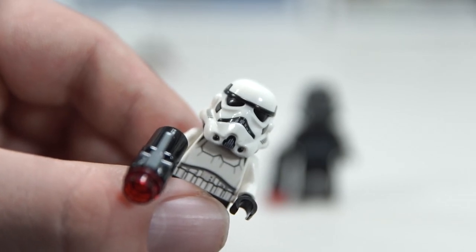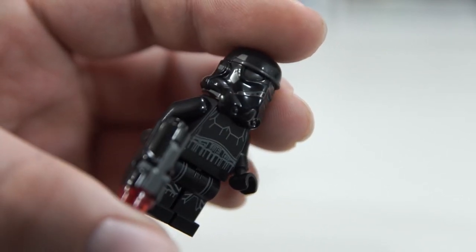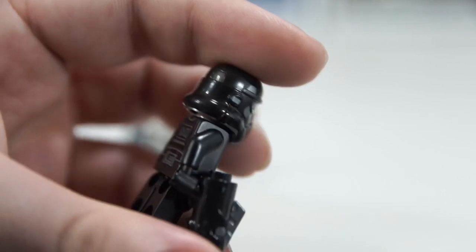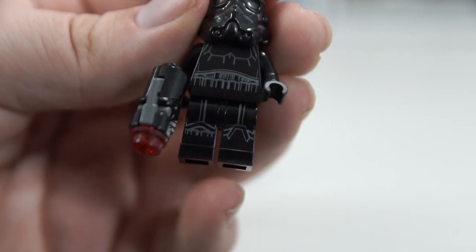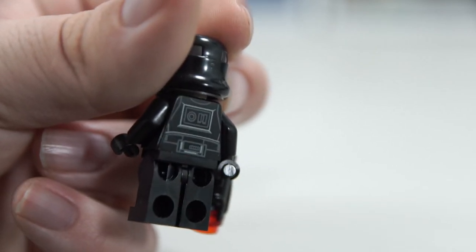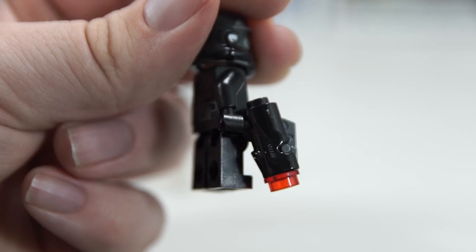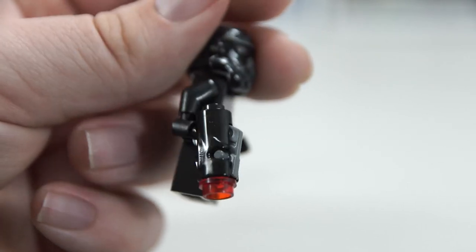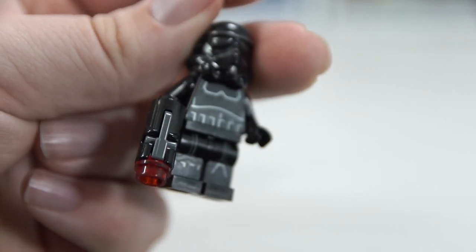The shadow stormtrooper is a really sick figure. The under-mold in the helmet — which makes up the eyes — is almost like a really dark gunmetal, super subtle but it works so well. The rest of the printing is that same silvery gunmetal print. It's a really cool figure, similar to the shadow stormtrooper that came with the original set. Unfortunately, just like the plain stormtroopers, it comes with the hairdryer blaster — still kind of boring compared to regular blasters, and I guarantee they cost more to produce.